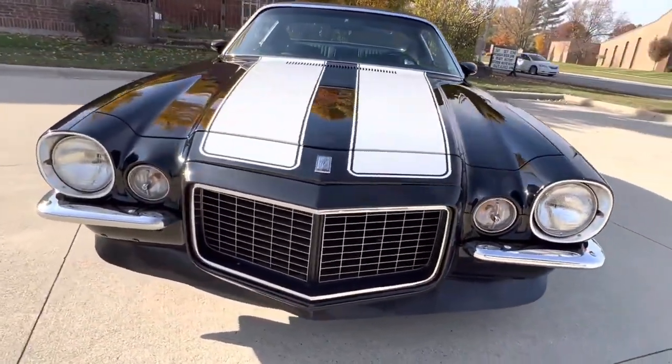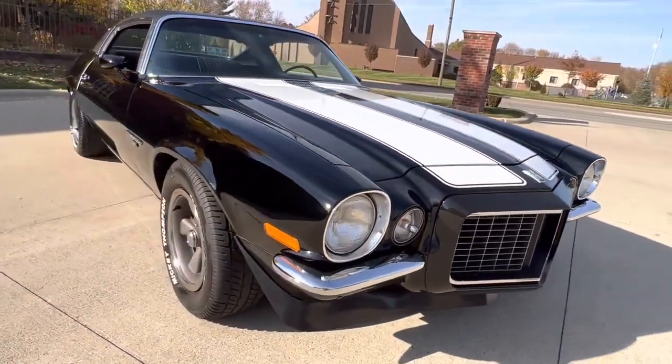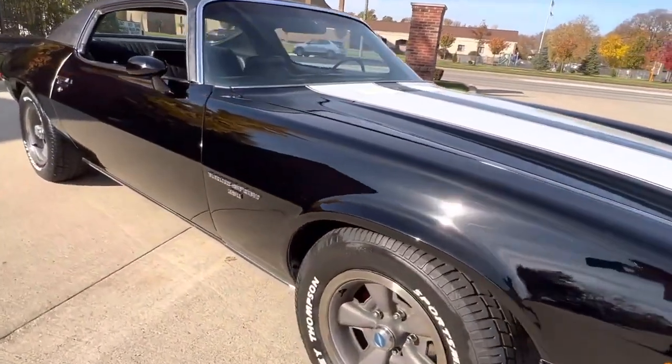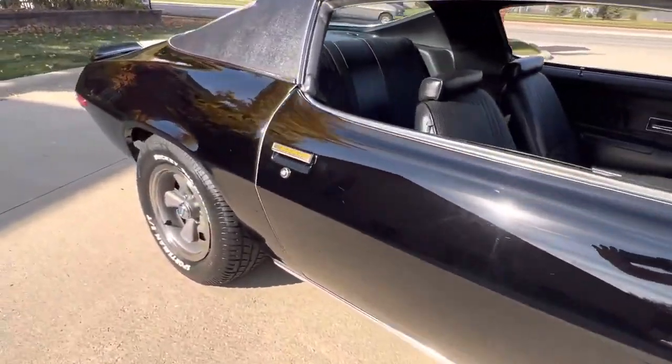I'll take a second video of the engine bay when I'm done. Just took about a hundred photos of the exterior for you. The car's got a look.